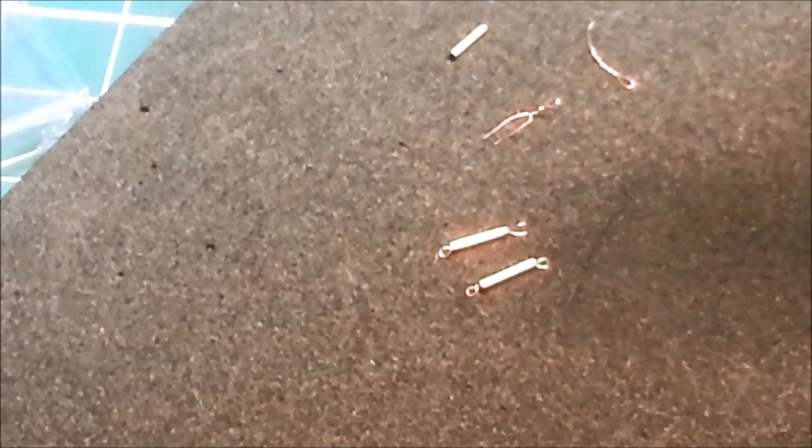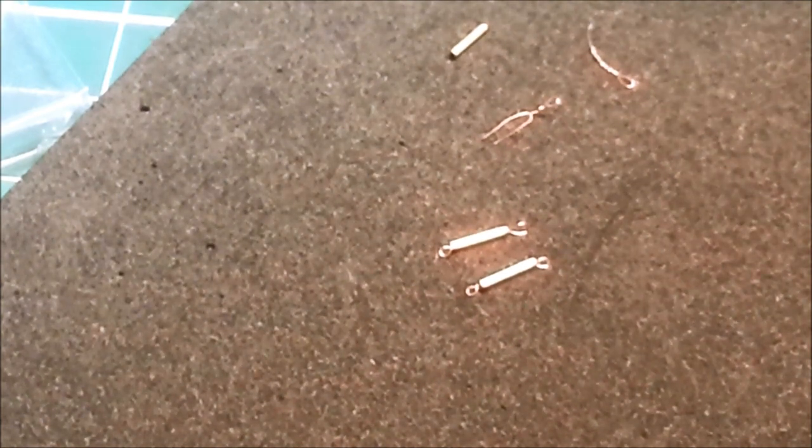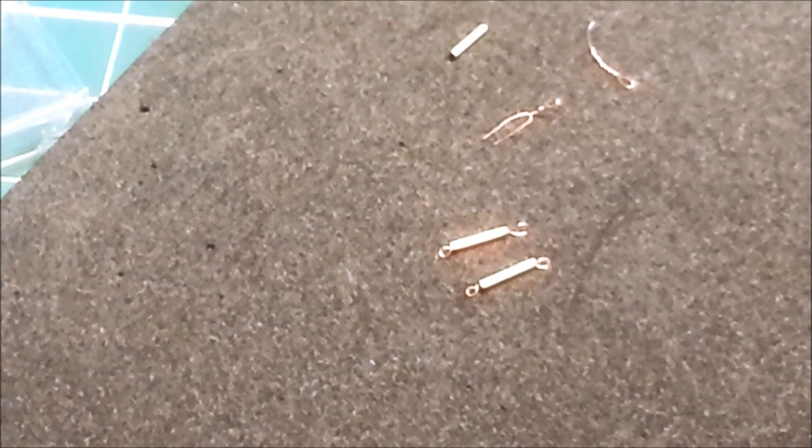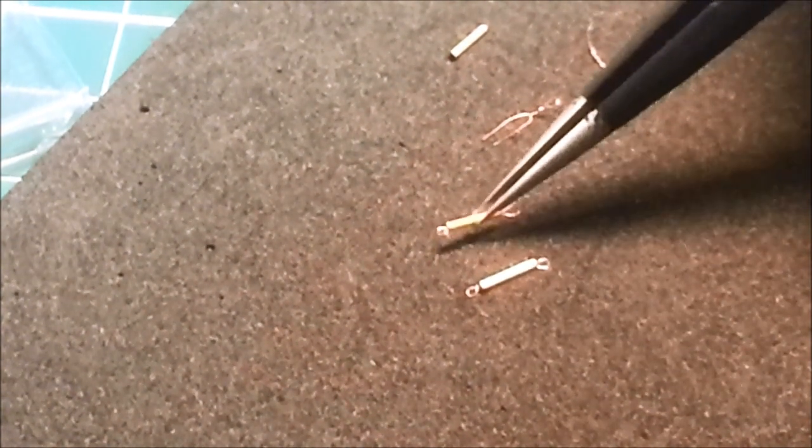It's a nightmare. It was messing with my mojo. I really didn't want to start doing 30 or 40 of these. Each one was a pain in the bum.